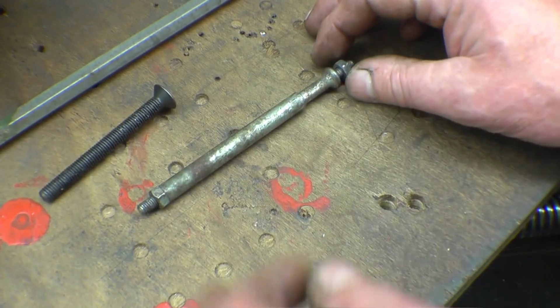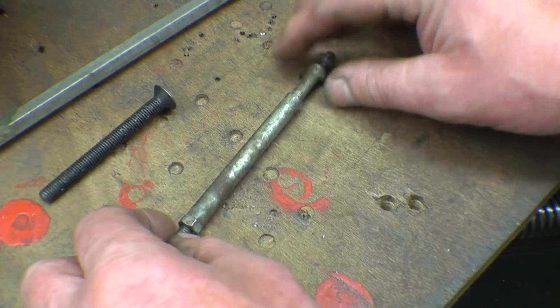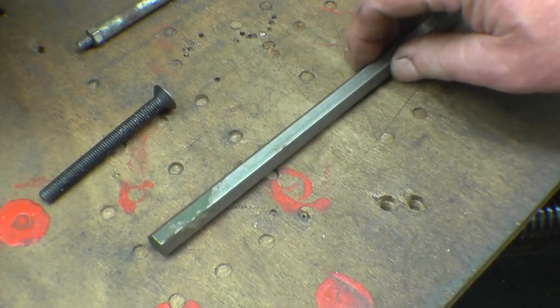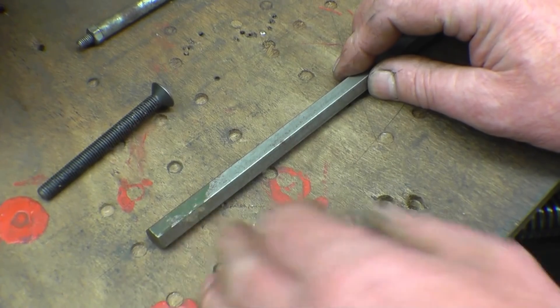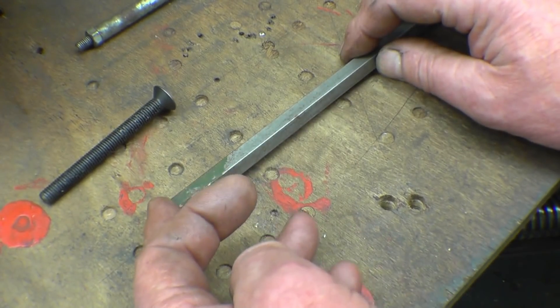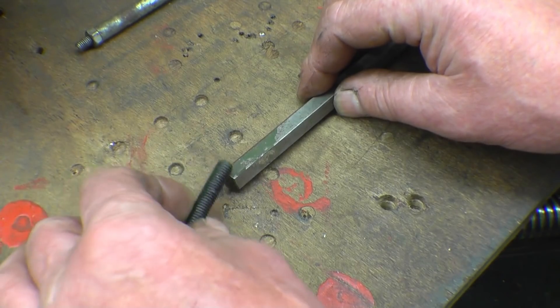I need to make two studs for a job I'm doing at work, the same as that except I want to put 8mm threads in the end. I've got a bit of hexi bar here, I'll get them out of that. Instead of turning the end round and running the die down it, I'm just going to drill it and tap it, screw in a piece of 8mm stud, high tensile stud.